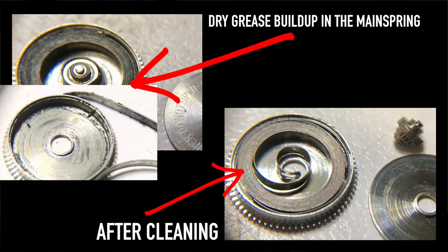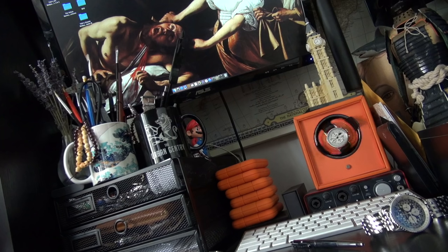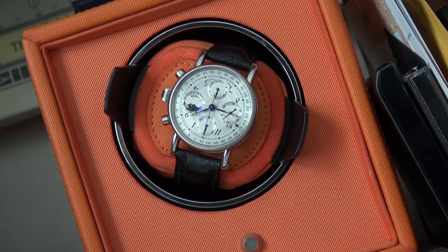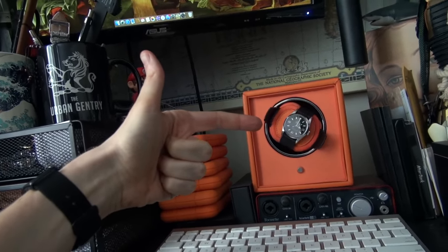Having your whole collection on a giant wall of watch winders is a big no-no — you're just grinding down the watches. Watches should stop and rest. That's what Wolf winders do: they count the turns with precision circuitry. It's not just a cheap motor that keeps spinning. Some Wolf winders are even calibrated to specific movements and brands, which is why they're the only company I recommend.